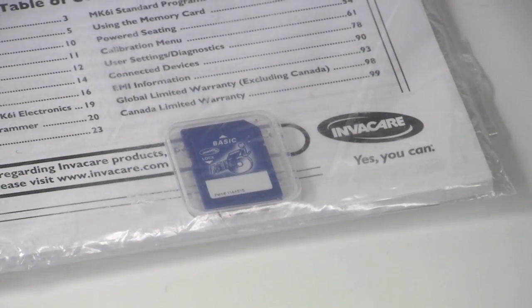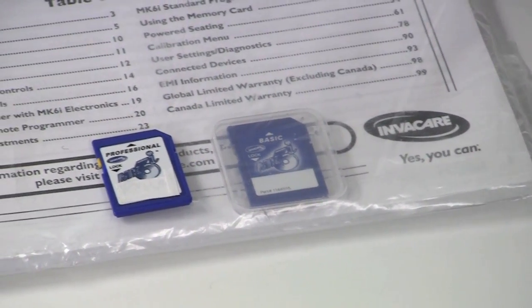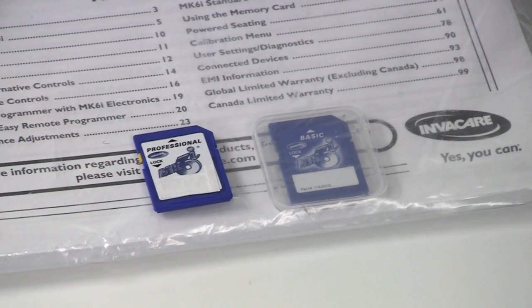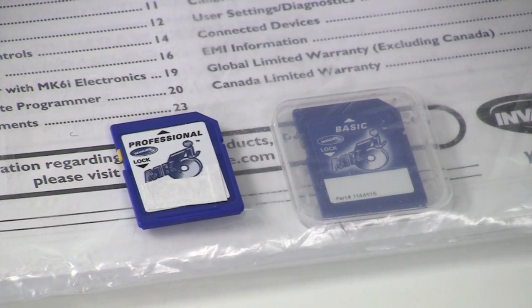You may have also seen the Mark 6 Professional Card. The Professional Card is covered in other Mark 6 tutorials called Updating Software on your Mark 6 Professional Card and Mark 6 Professional Card.